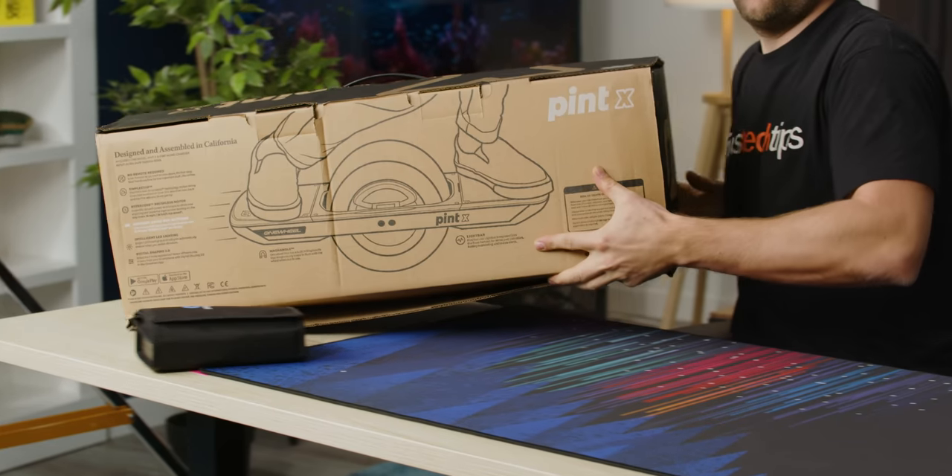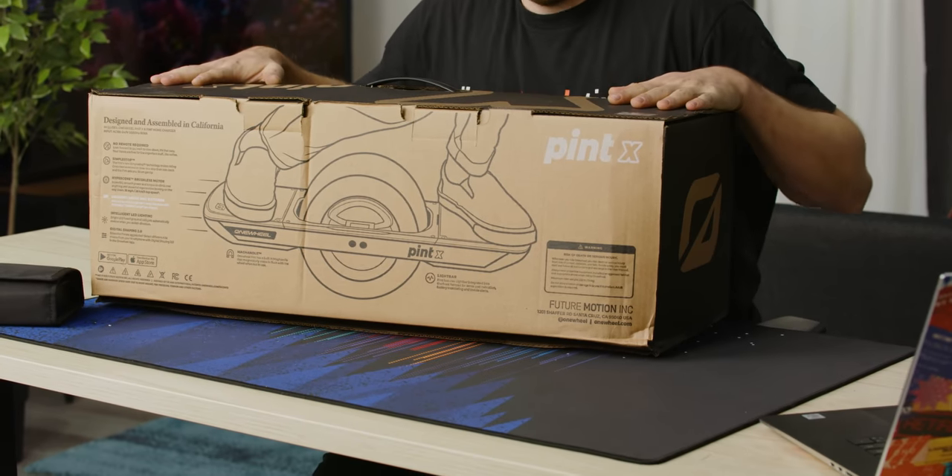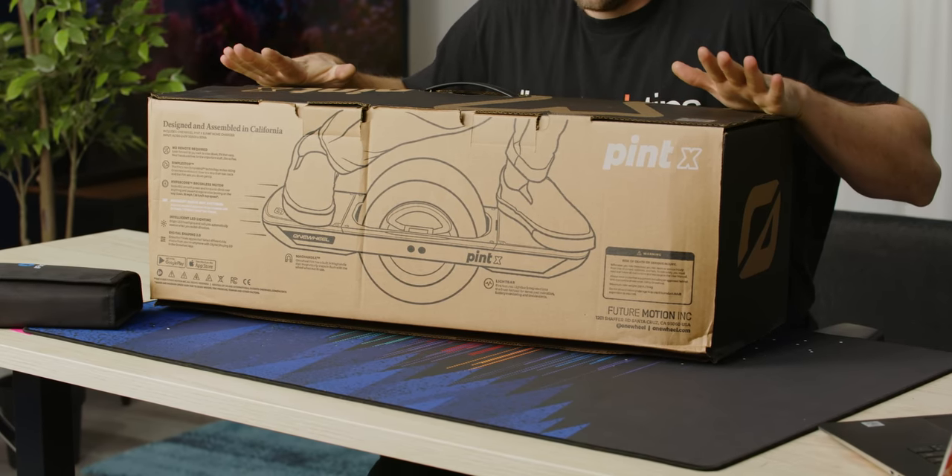What's better than two wheels? One wheel. I'm so excited to try this because I've never ridden a one wheel.